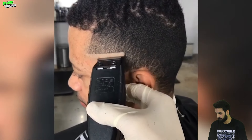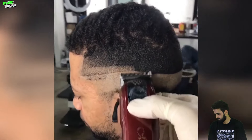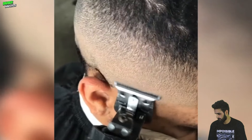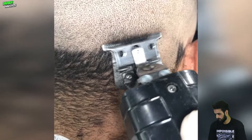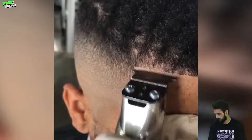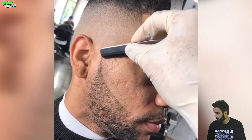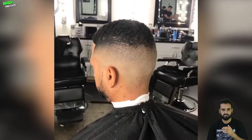This is gonna be a mid-fade haircut transformation, so let's see what's gonna happen here. Wow! The high skin fade for 360 waves — that turned out incredible.